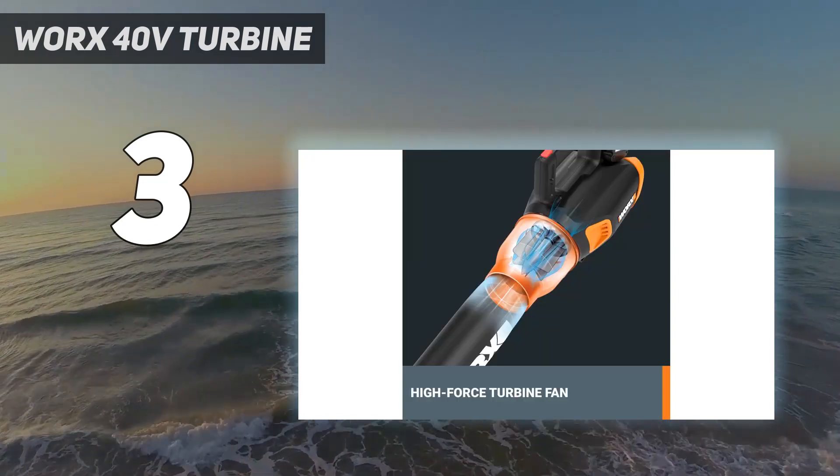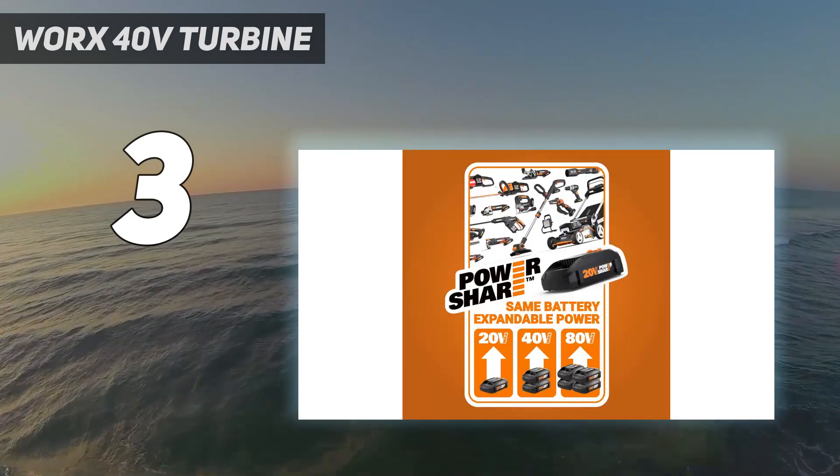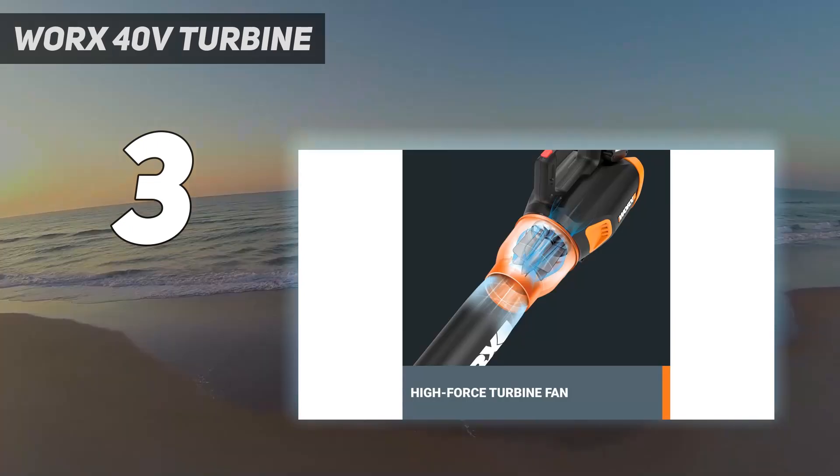However, we were pleased with its power as it easily pushed each fishing line a 10-foot distance. We were also pleased with its long battery life and never noticed a decline in power during use.